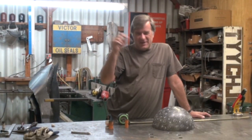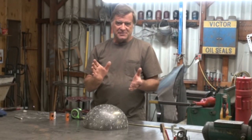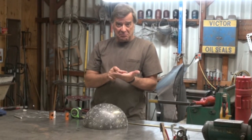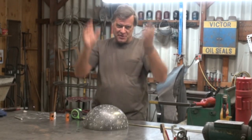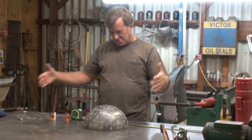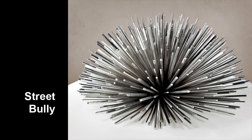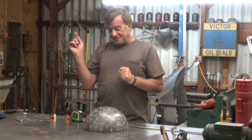You guys have seen my street urchins, right? I've done some smaller versions of these, the little street urchins, anywhere from the little punkers that are only about an inch in diameter with their little Mohawk hairdos, all the way up to about 18 inches, maybe 2 feet in diameter. Well, this one's going to be a public installation — they want it 5 feet in diameter.